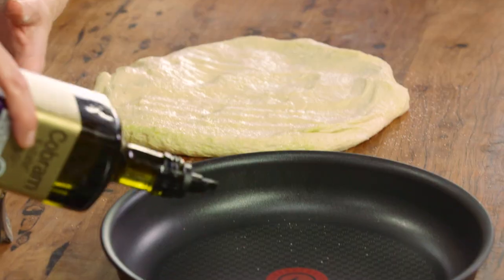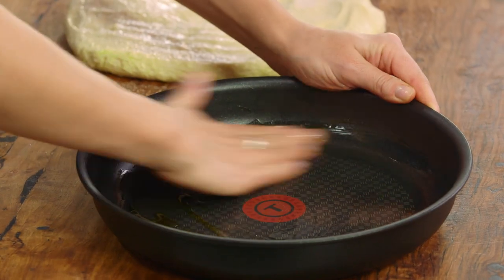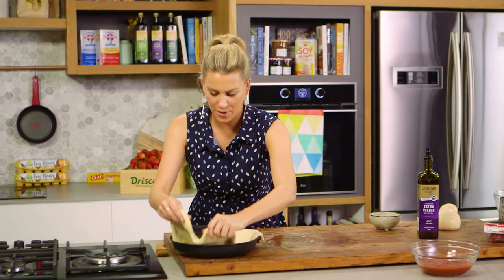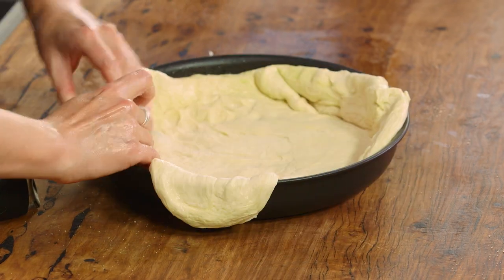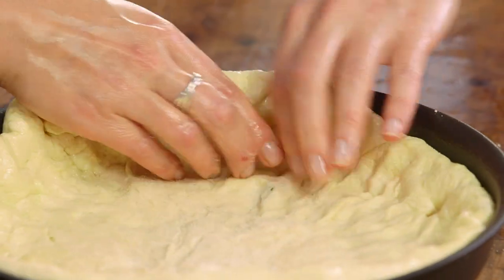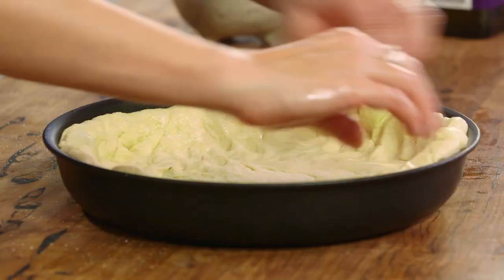We need to add some oil to the pan — this is going to give us a golden finish. Spread that around all around the sides too, because we want the pizza dough to go all the way around the rim. I'll also add some fine semolina, then pop the dough into the pan. Just as if you were working with pastry for a tart, line the dish pressing in and really push it up the sides to form the shape of the pan. I'm using this pan because it's got a heavy base, which means we'll get a really nice crispy finish rather than a soggy one.